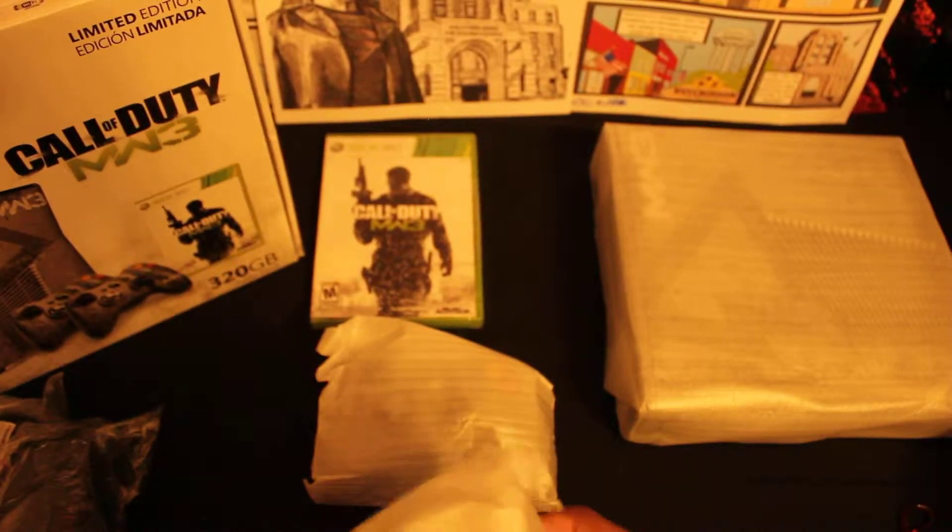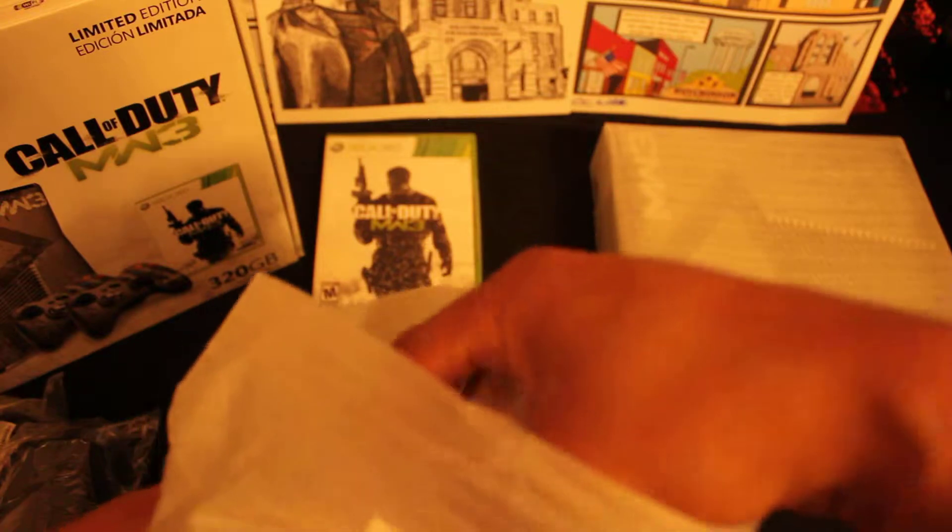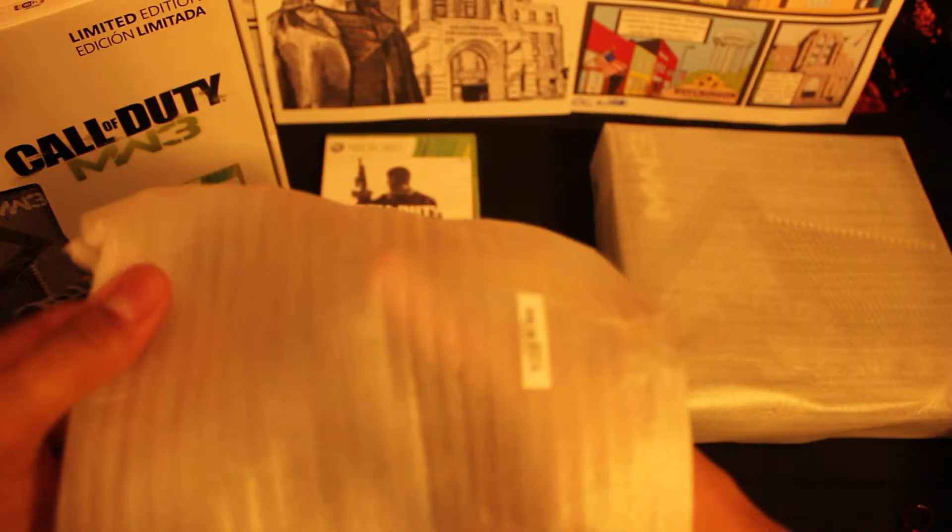Alright guys, thanks again for tuning in. Once again, we are going over, reviewing, and unboxing the limited edition Call of Duty Modern Warfare 3 Xbox 360.